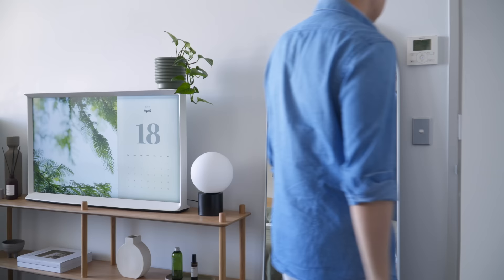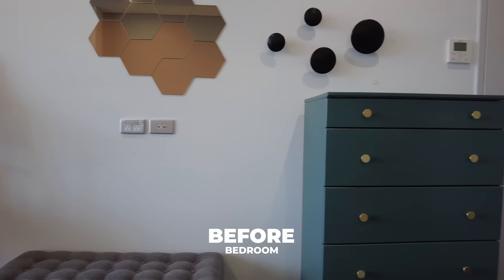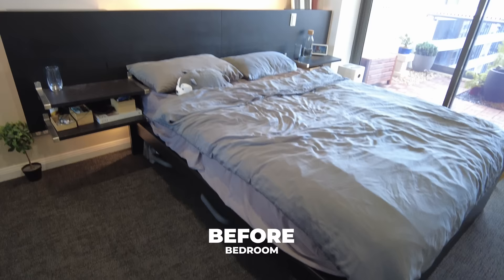Previously, the bedroom didn't feel cohesive as it was filled with a mix of different items that don't go well with each other. We also had a corner desk that we no longer need, and a color theme that now feels a little dated and boring.